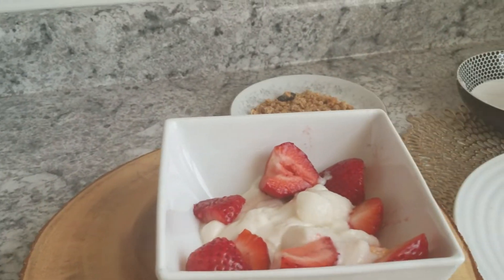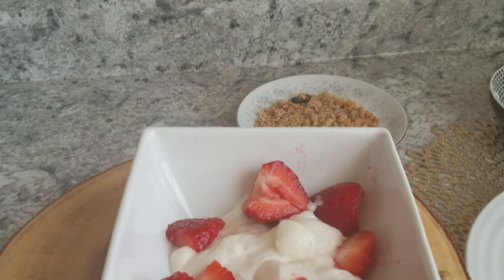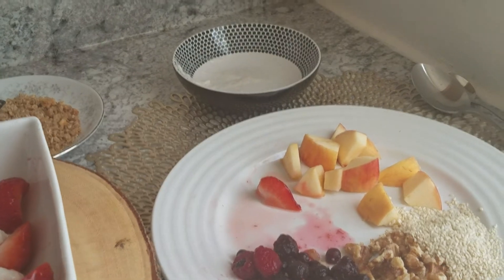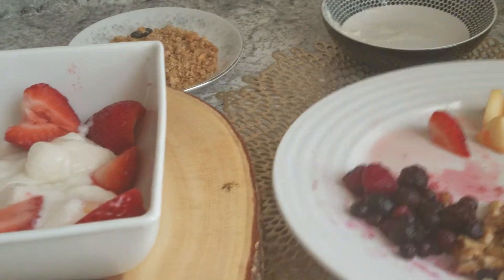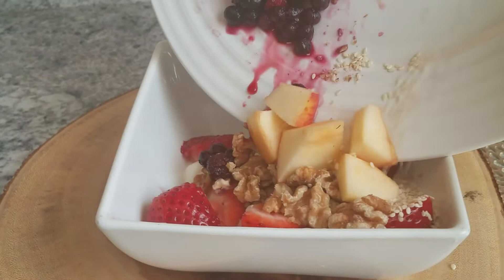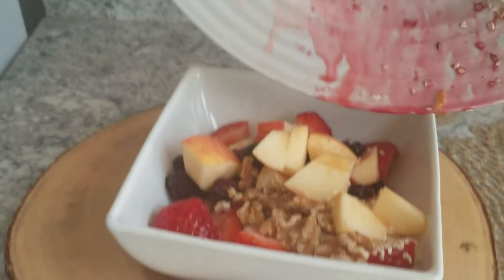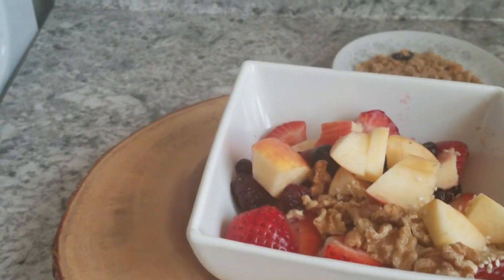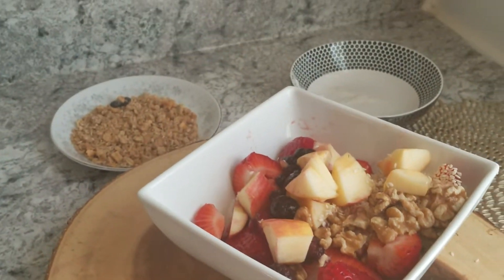And then I'm going to add blueberries, walnuts, sesame seeds, and the rest of the apple.